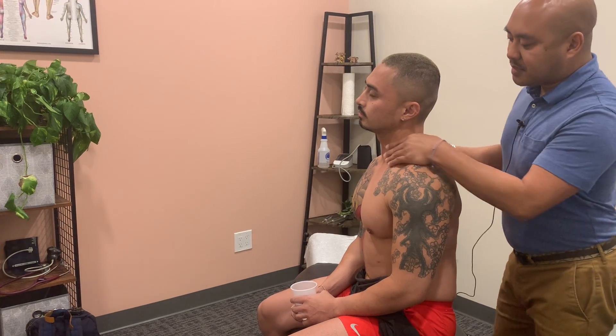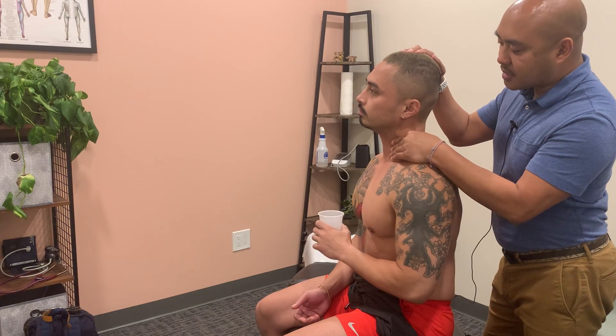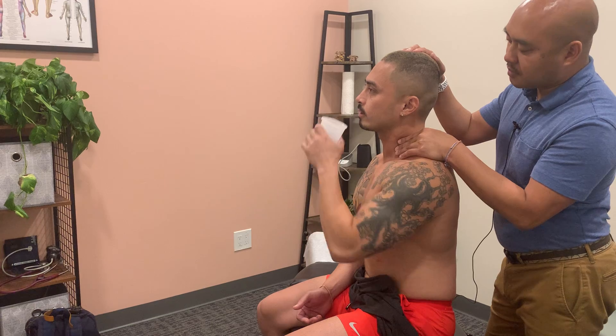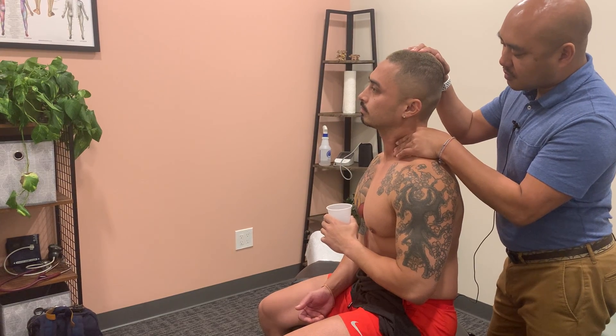I'll go ahead and tilt his head to the side and have him take a sip of water. As he swallows I'll palpate anterior to the SCM. He'll take another sip of water and I'll palpate posterior to the SCM.